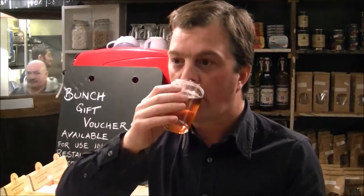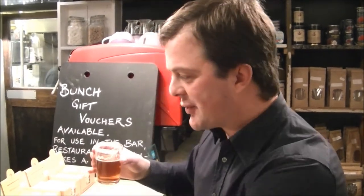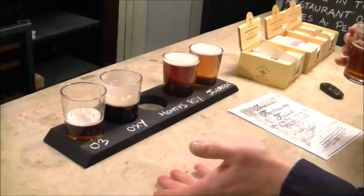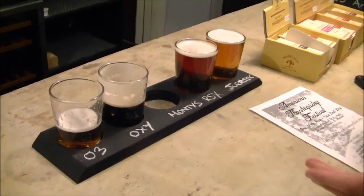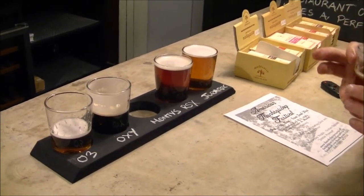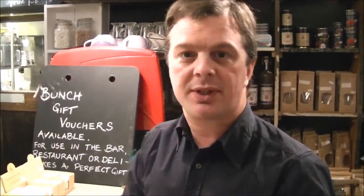The ABV on this one — it is 4%. So for 4% ABV it just fits well in the tray. I really like this idea of a beer flight. Obviously it's very difficult to drink a pint of each beer when there's ten different casks on the bar, so this beer flight really does give you a nice option to try every single different beer. That's a nice beer, very nice.